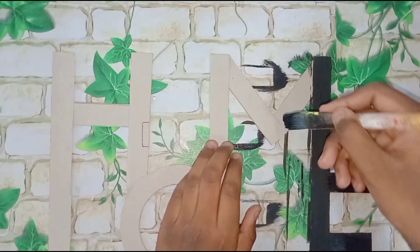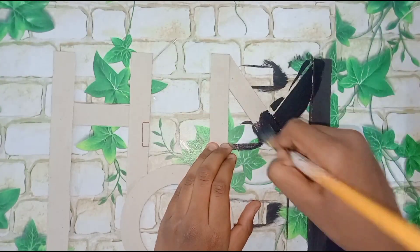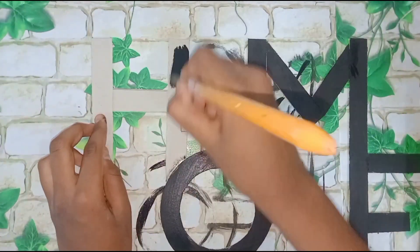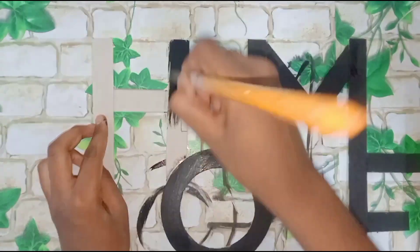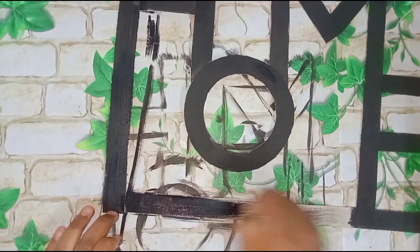Then our wall decor is ready. You can apply it anywhere. It is very simple. You can give it to anyone as a gift. Please try it. It's ready. Thanks for watching. Please subscribe to my channel and click the like button. Bye.